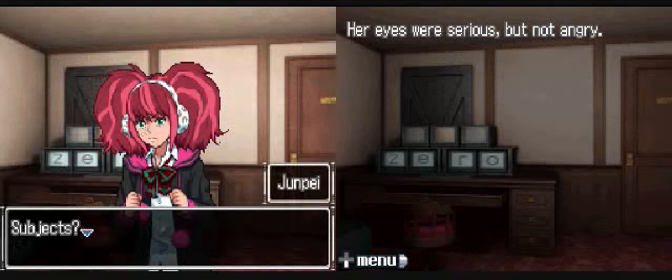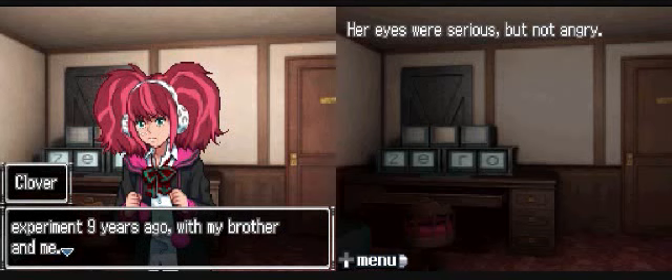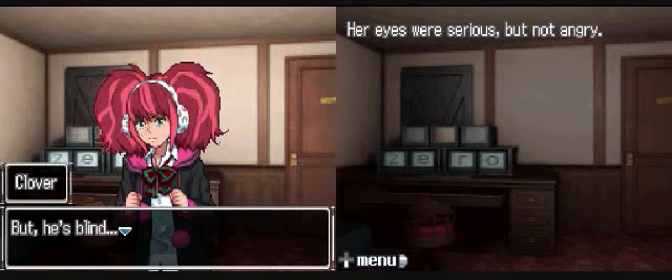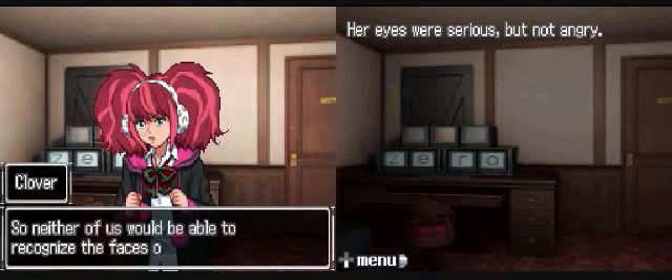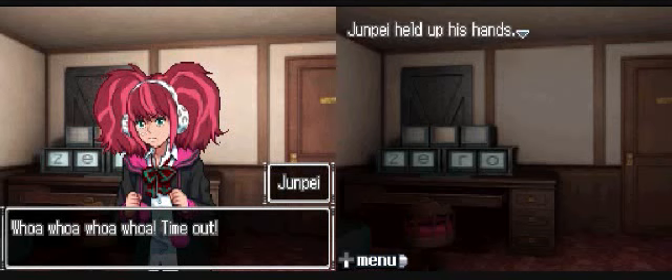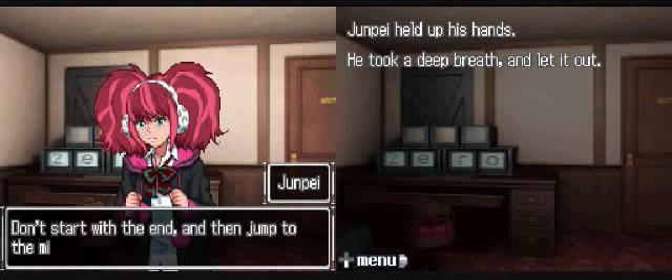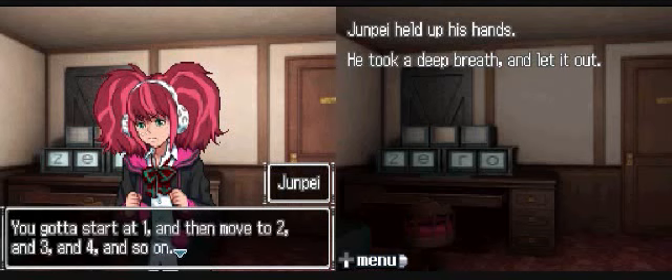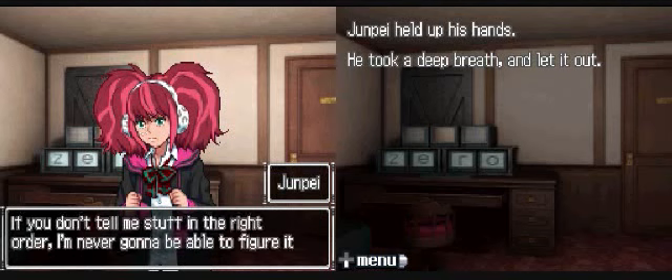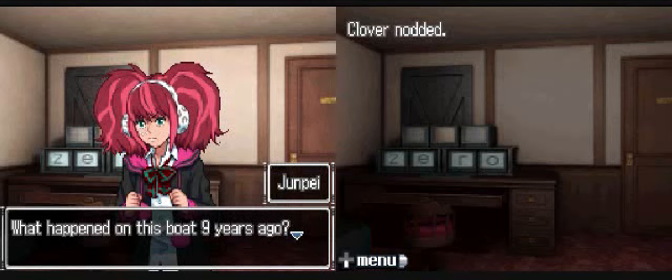Did Santa really tell you those things? Her eyes were serious but not angry. Yeah, he did. This could be really good news. Santa knew about the words and the Clover - the only people who should know about that are the other subjects. What is this about the experiment? Subjects? The other people who were in the experiment nine years ago. With my brother and me. Okay, this is big - but what does it all mean? Tell me more about the experiment, please. But he's blind. Snake? Yeah. And I was part of the Nevada test group, so neither of us would be able to recognize the faces of the people on this boat.